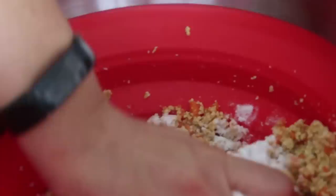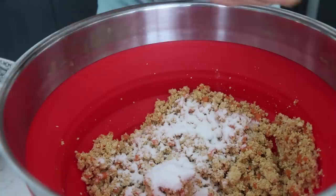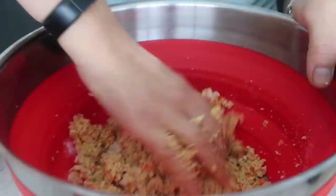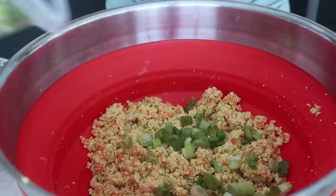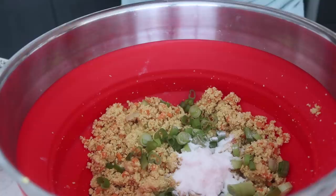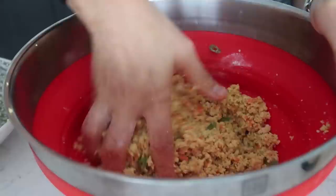To really bind everything I'm adding some flour. I'm using white rice flour because I have some, but regular flour, oat flour, or whatever you prefer should work. In total I added six tablespoons of white rice flour, but add it a little at a time so you can see when the mixture starts to come together — it may vary depending on your flour. I'm also adding in some chopped green onion.